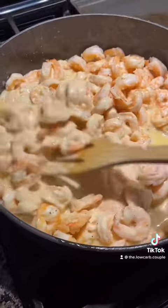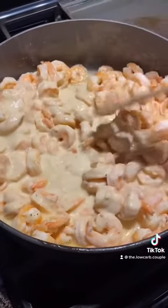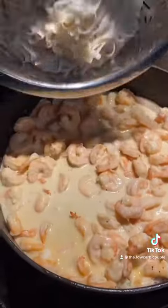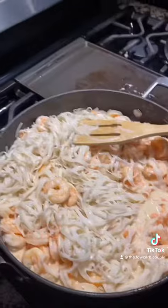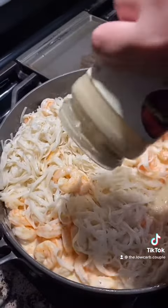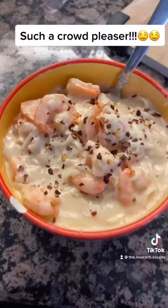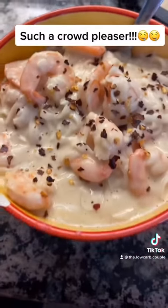Go ahead and add your alfredo sauce and mix it up. If you have leftover sauce in the jar, use the leftover butter, shake it up in the jar, and add it back into the pasta. You're going to want to add the noodles at the very end, because they do break apart with intense heat. And voilà — bellissimo! So good, you guys.